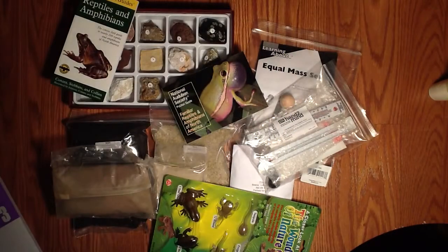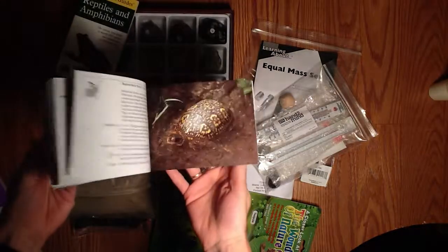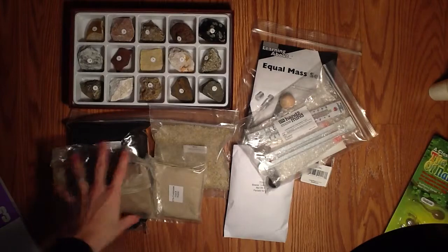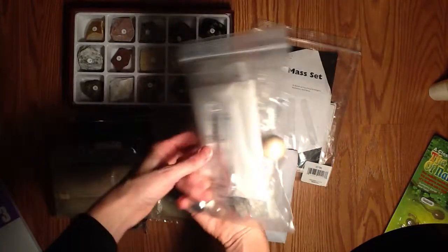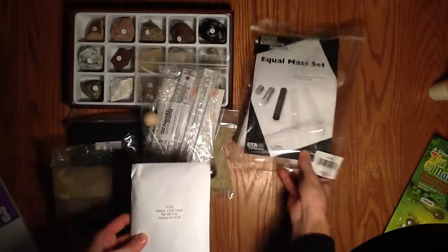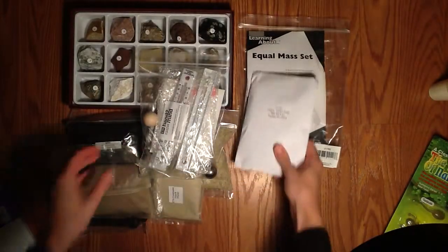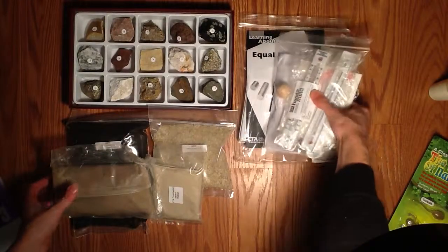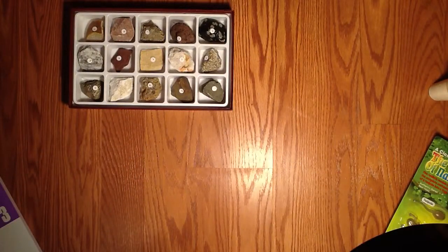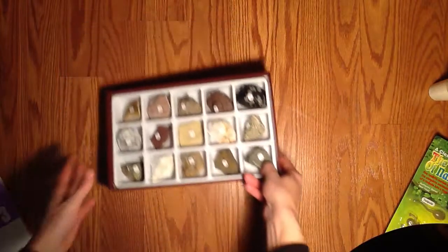When you receive the homeschool kit, you'll receive a lot of hands-on materials, as you can see here — very nice informational books about frogs and amphibians. There are some nice manipulatives, some toy frogs, sand, and rocks. Anything you need for the upcoming lesson is going to be provided. There may be a few instances where you might have to run to the kitchen for a consumable item, but the curriculum claims everything you need is in the kit for each lesson.